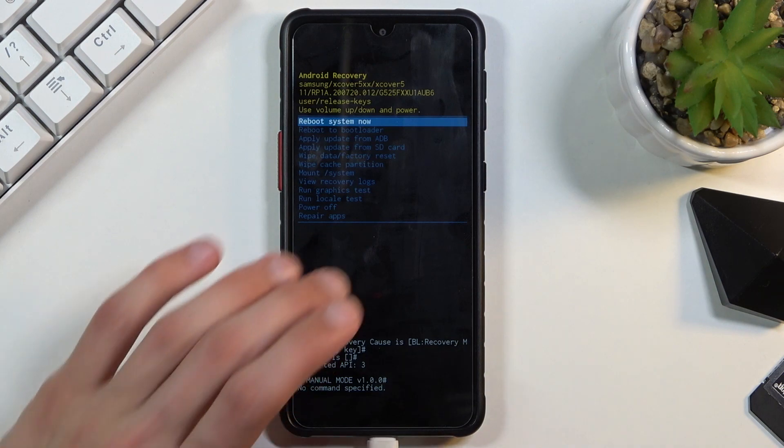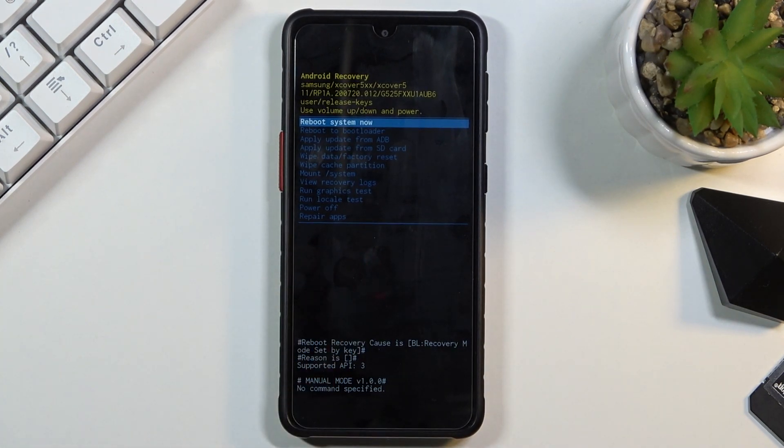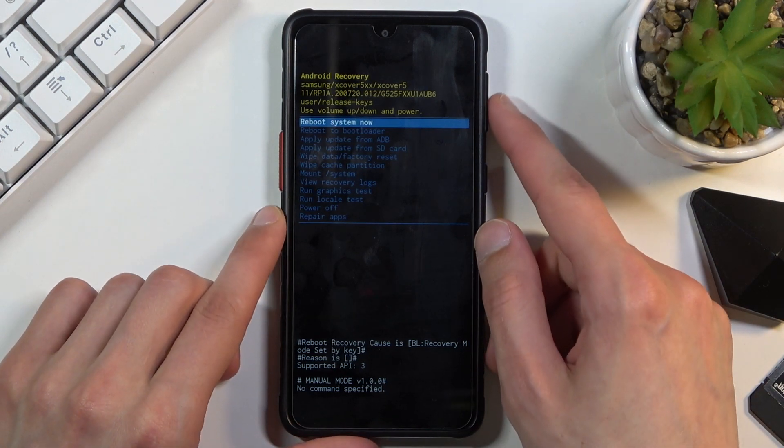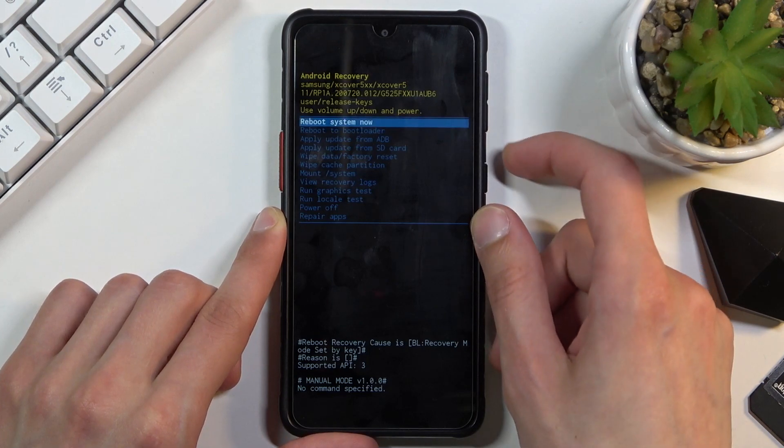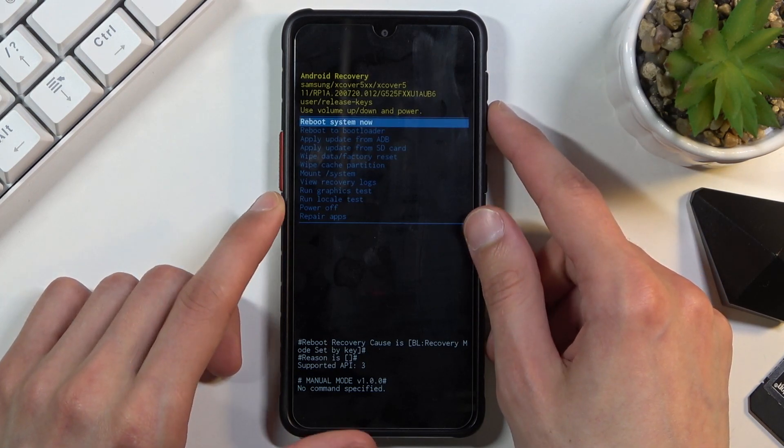There we go. I'm going to unplug the cable because it isn't needed anymore. In recovery mode we have a couple of different options and you will need to navigate through this mode using volume up and down. The power key will be used to confirm whatever is selected.